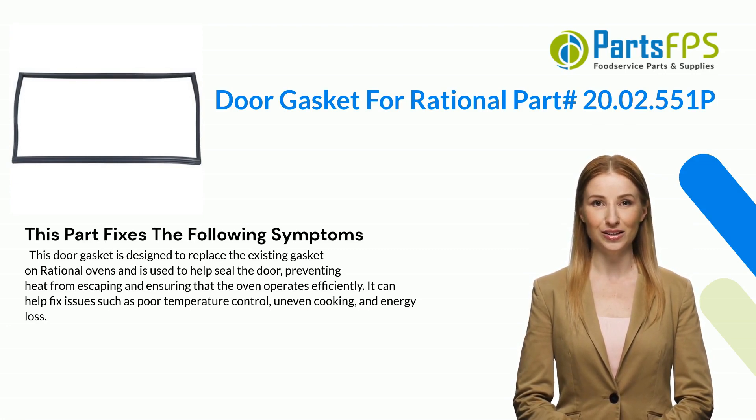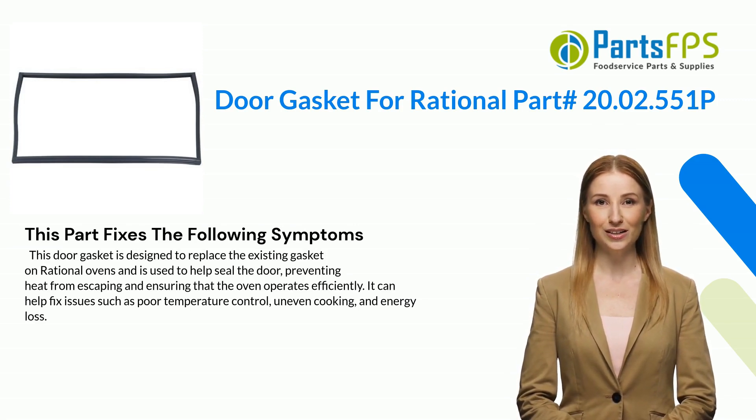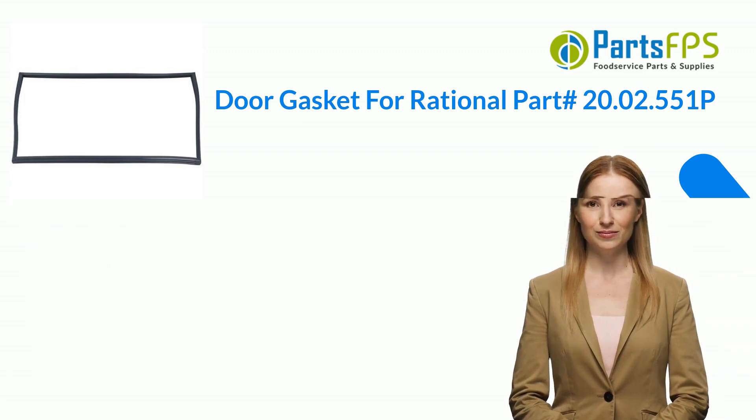This part fixes the following symptoms: this door gasket is designed to replace the existing gasket on Rational ovens and is used to help seal the door, preventing heat from escaping and ensuring that the oven operates efficiently. It can help fix issues such as poor temperature control, uneven cooking, and energy loss.